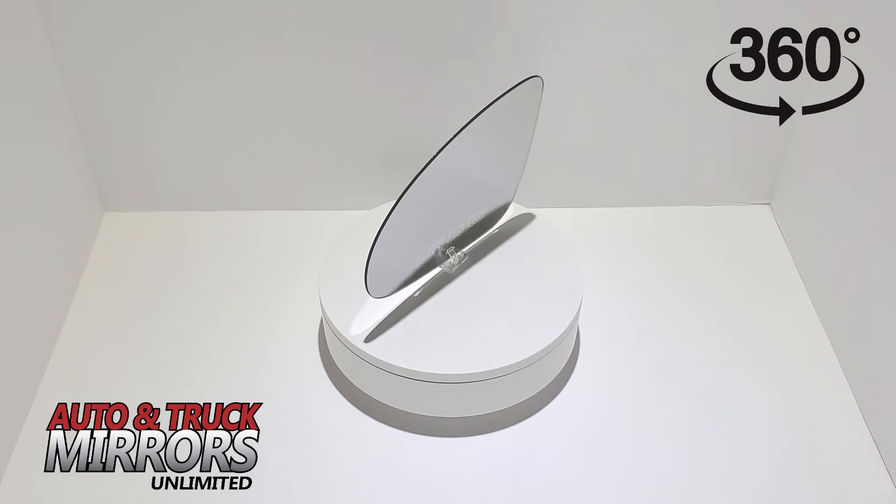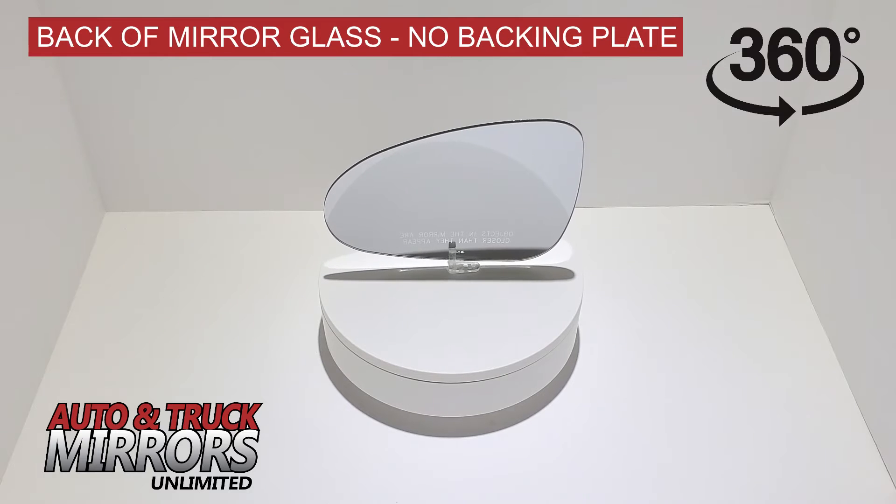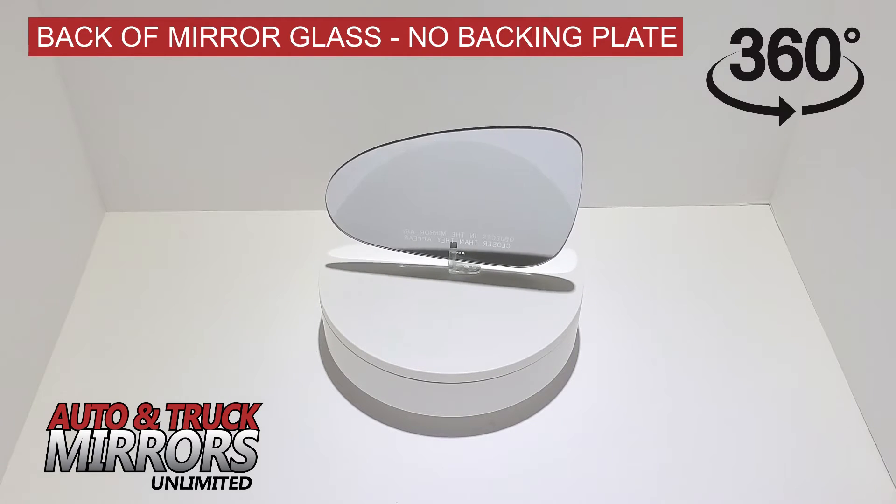The item is strictly the mirror glass only and does not include the plastic backing plate that the mirror adheres to or the entire housing that is attached to the vehicle.